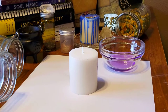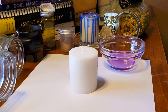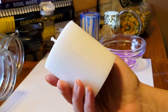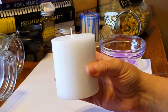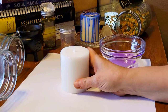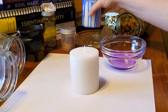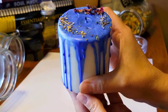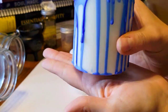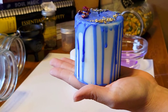Hi everyone and welcome back to the Botanical Witch. Today I wanted to show you how to make really simple ritual candles when you're on a budget. As you can see I've got a plain unscented pillar candle and I got this from the Dollar Tree. I want to show you how to go from this plain candle to something like this — this is actually a healing candle that I made earlier today, and this is also made with a Dollar Tree pillar candle.